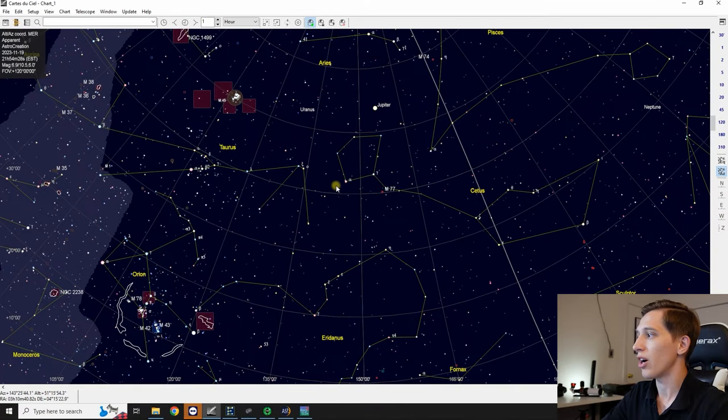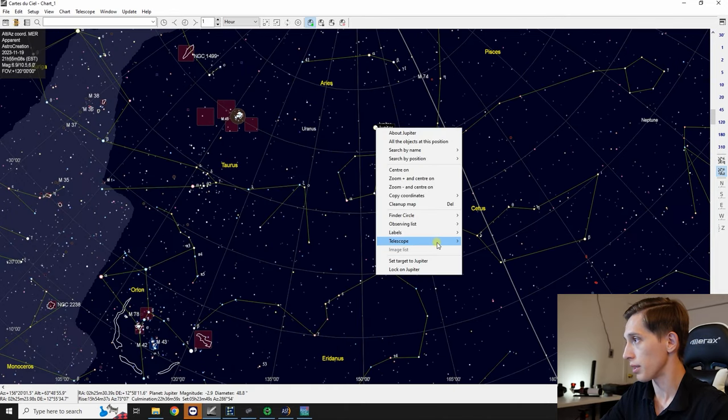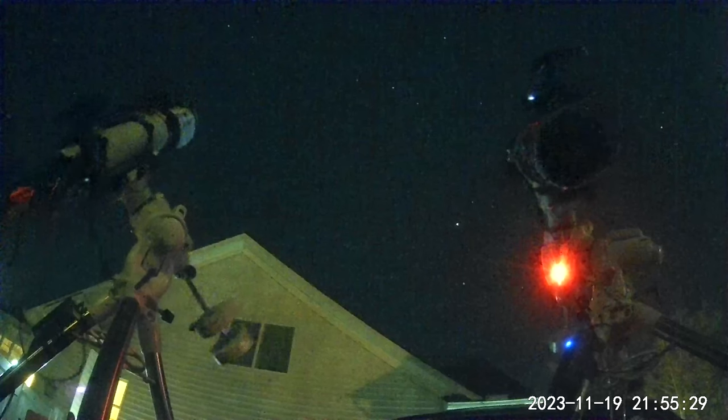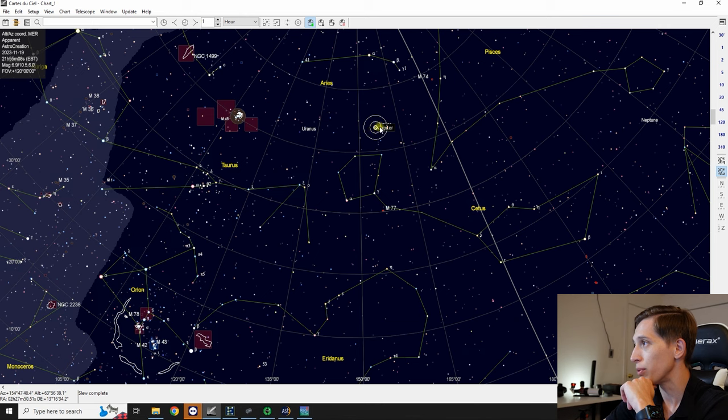Let me show you how the process of pointing the telescope to a planet looks like. Right now I'm in the planetarium app, the telescope is connected, and all I have to do is point my telescope to Jupiter — I click 'Telescope' and 'Slew to Jupiter.' As you can see, my telescope is now slewing and trying to point to Jupiter. The telescope appears to be pointing to Jupiter, so let's open the FireCapture app.